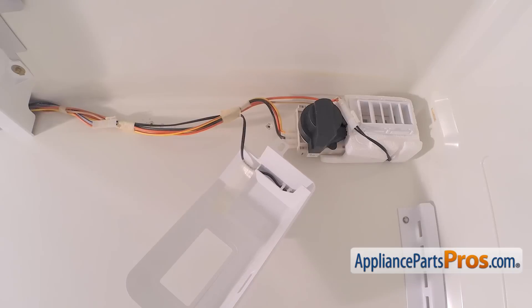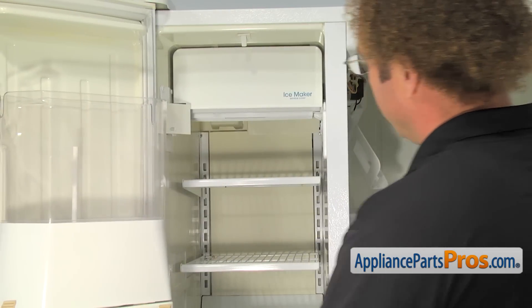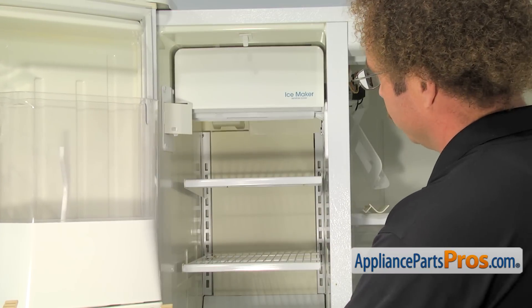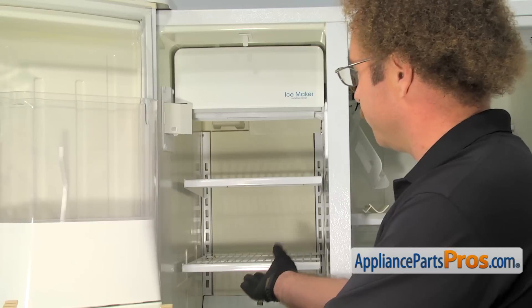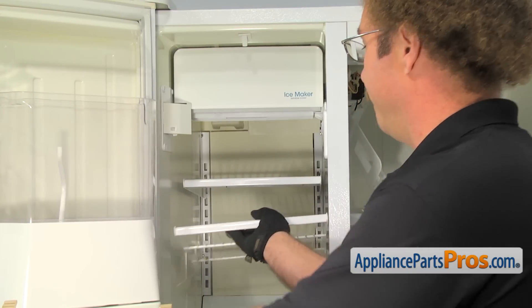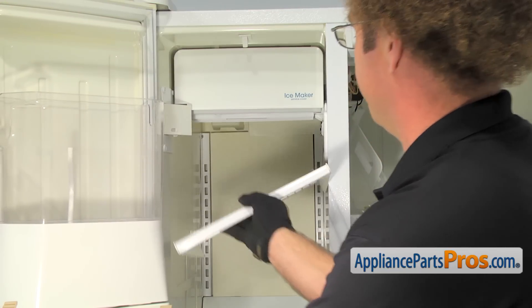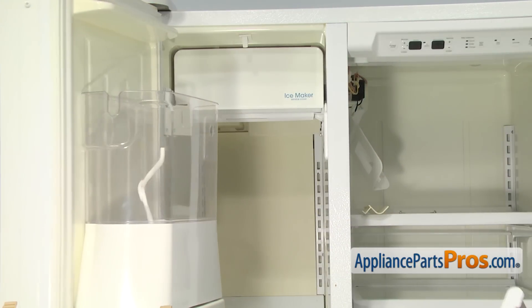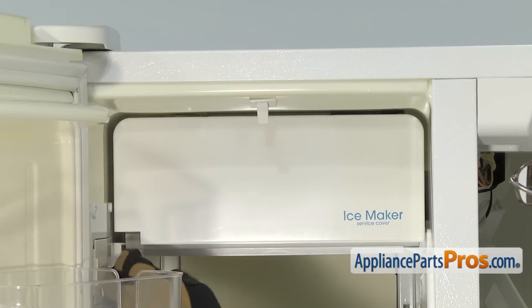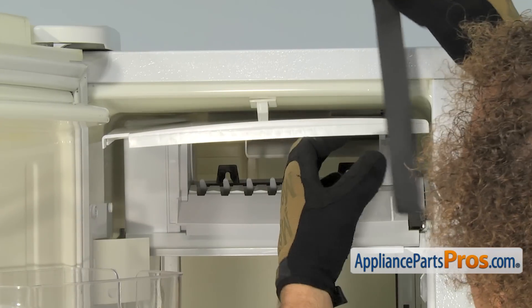Then we can go over to the freezer section and take out the covers on that side. Once you have it open, you can take the stuff off the top two shelves and pull those shelves out and set them aside. All you have to do is lift up on them and then pull them out. Once you have them out, you can set them aside. We're going to take a piece of tape and tape this ice maker cover out of the way so we can see inside there.